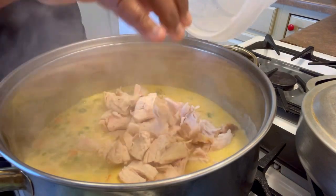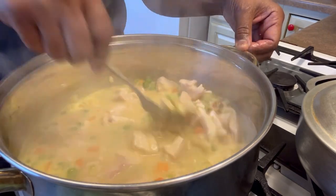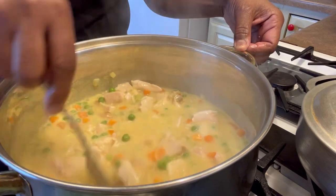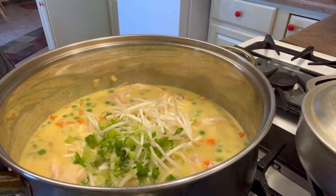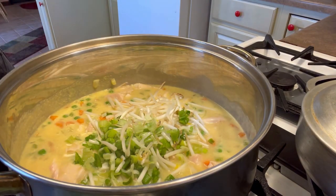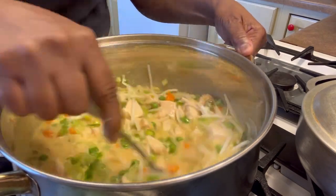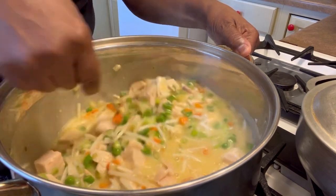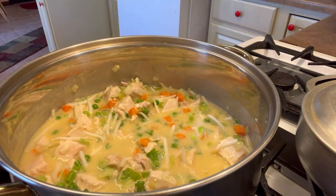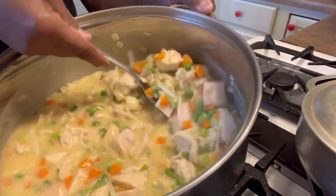In goes that rotisserie chicken — just the breast, remember, it's already done. That's why I'm putting it in now. The peas and carrots have been cooking for a minute. Now in go the bean sprouts and the green onions. Mixing everything up — y'all, it's smelling good. If nothing else it's smelling good, and it's looking good with all the colors. Makes it seem like you're really doing something.